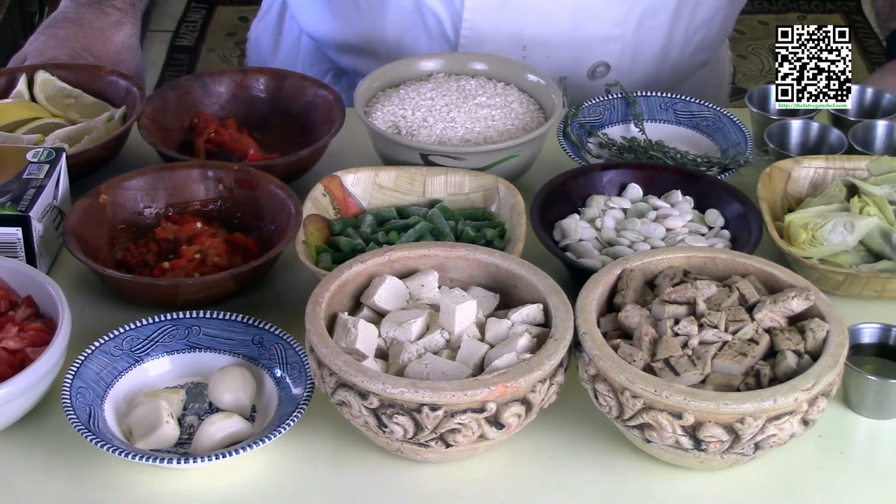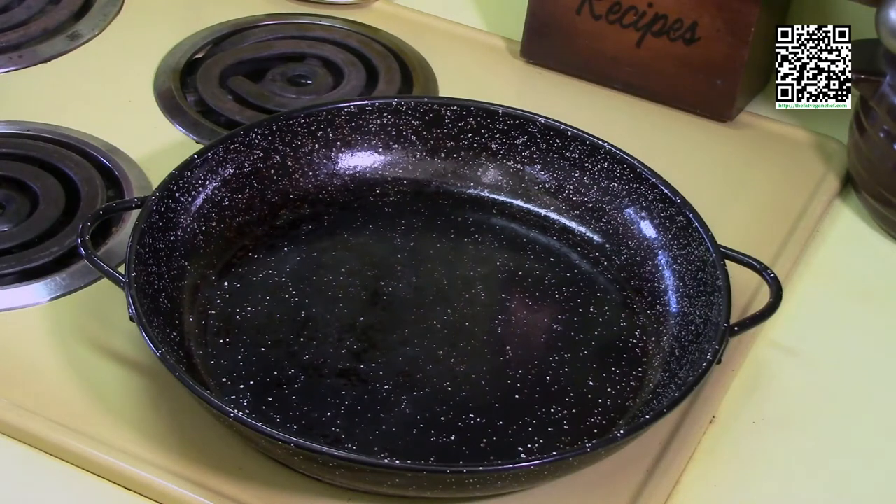Pause the video, gather up the tools and ingredients that you need, and I will meet you back over at the stove when you're ready. Welcome back everybody — I've got my paella pan heating up on medium to medium-high.